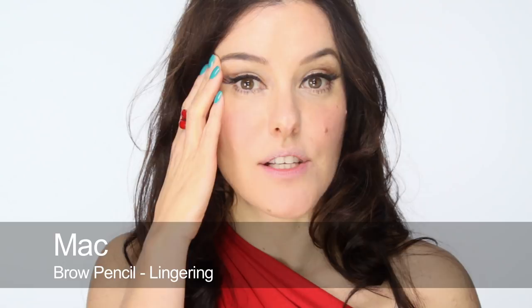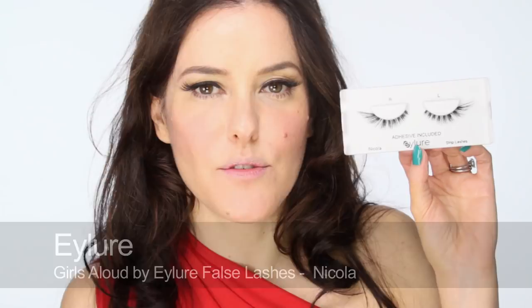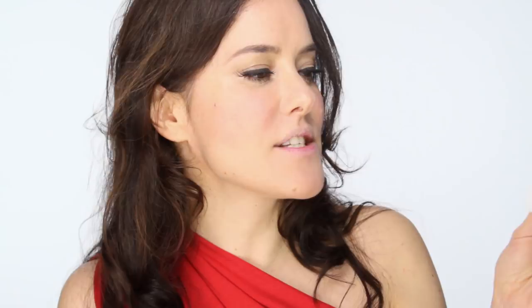I've put some MAC Lingering pencil in my brows and I've used eyelashes. These are my favourite eyelashes at the moment — I buy them all the time for work. They're by Eyelore, but they're the Girls Allowed ones. Girls Allowed being the British pop group with five girls in. And these are the Nicola lashes, named after one of the girls in the group. They're available from Superdrug.